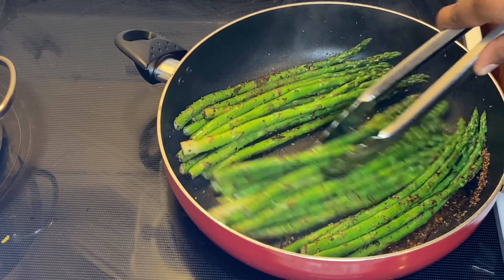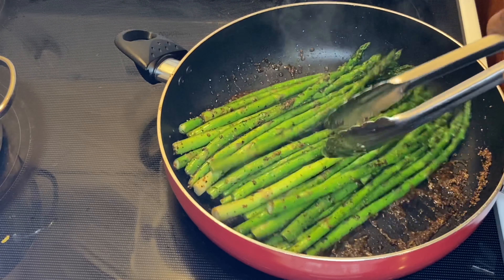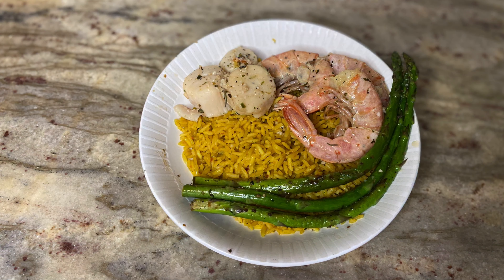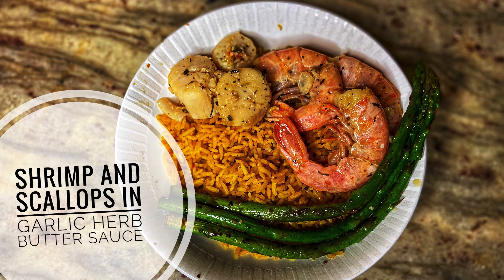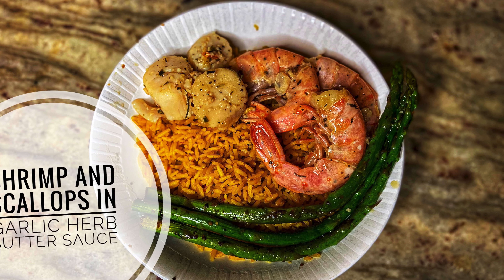All right, I like mine a little crunchy, so I'm going to go ahead and take them off. Don't worry about that right there — that's all seasoning.